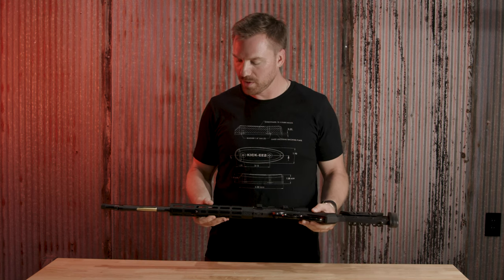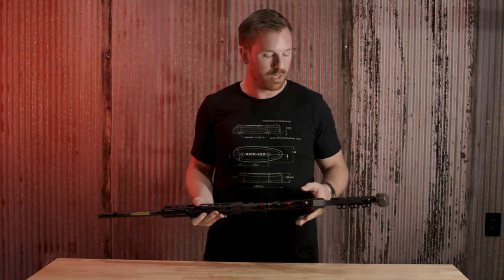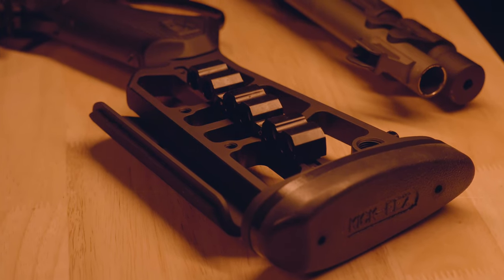Hey, I'm RJ with Kikies. Today I want to talk to you about a Henry Big Boy that we've been working on, but more importantly, this new partnership we have with Chisel Manufacturing.